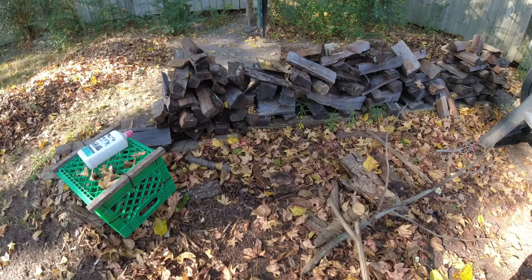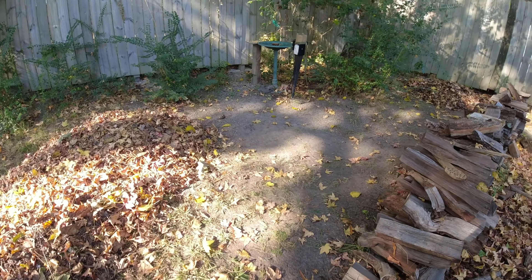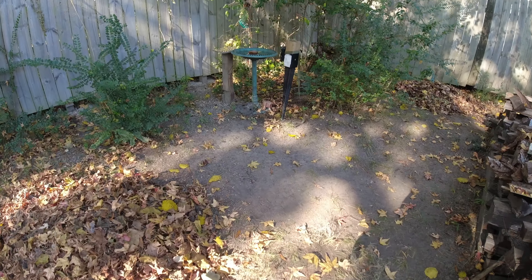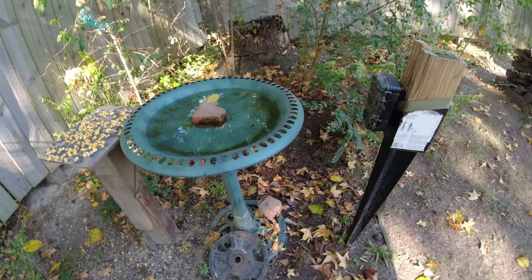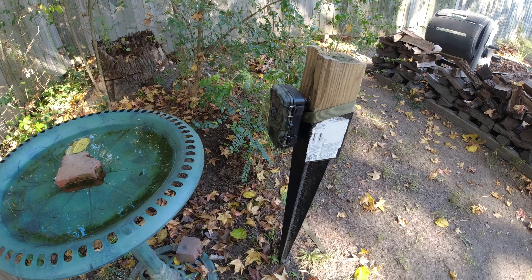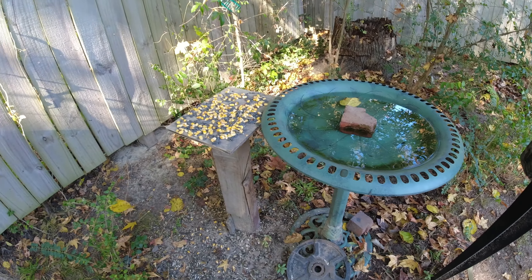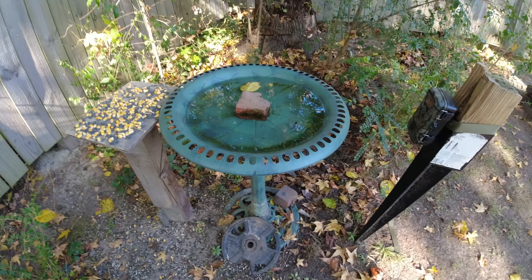Here is the source of all those bird bath videos. You can see a Wi-Fi trail cam, and there's a bird or dove. I put out nuts and water every day.